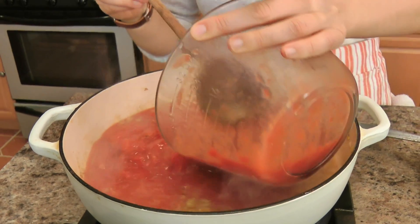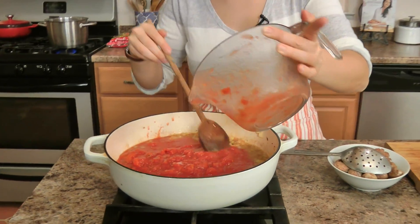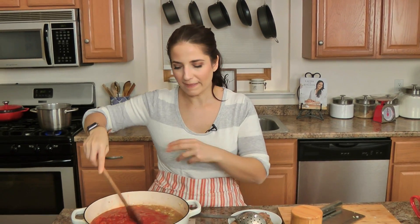Going to add the tomatoes. As I said earlier, I like to crush my own tomatoes, and when you get them in here and they start cooking they'll break down even more.